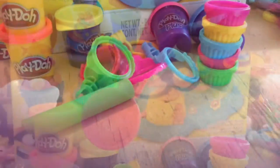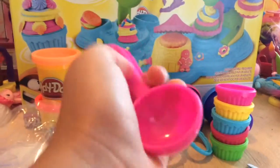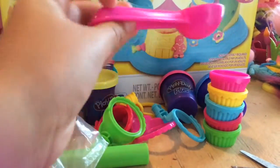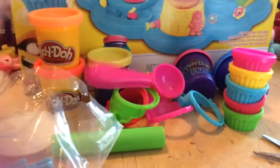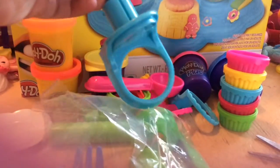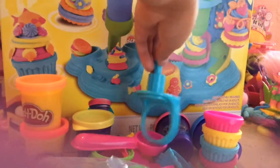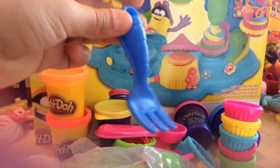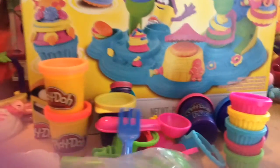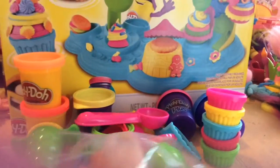There's tons more stuff, so let's get to those. It comes with a little ice cream scoop thingy — I think it scoops out the Play-Doh. It also comes with a holder for the extruder thingy. And a flick — I know what that is! And then the extruder — wow, this is a cool extruder, I can't wait to use that one.